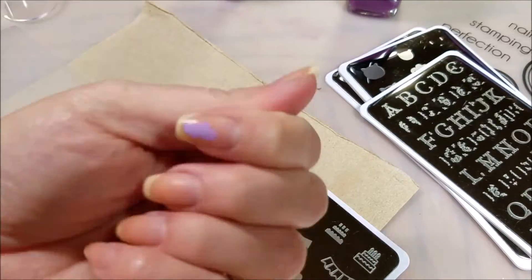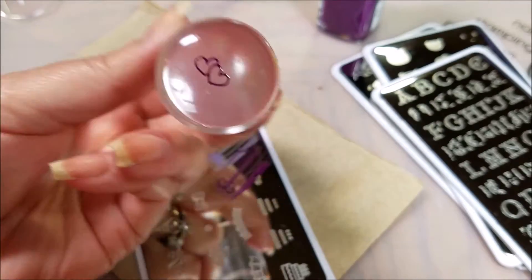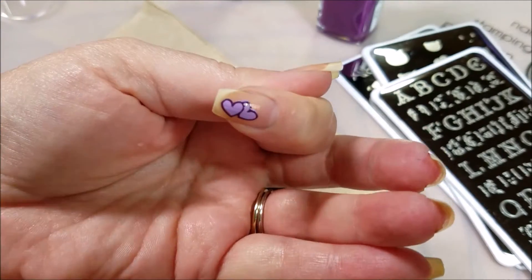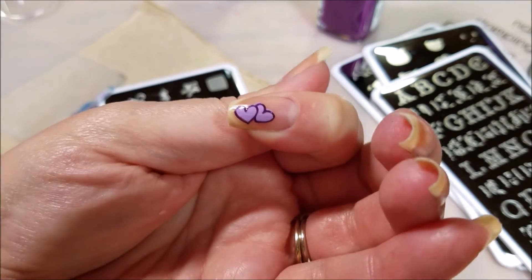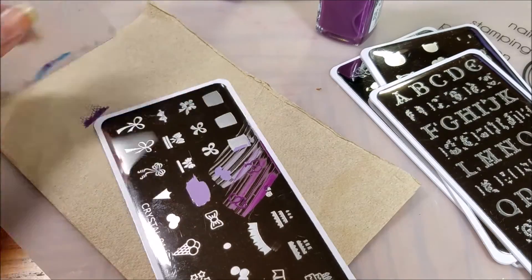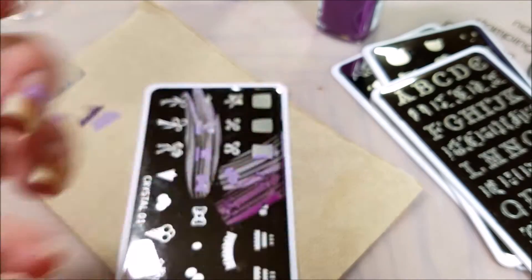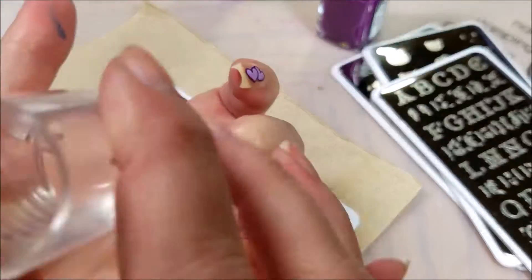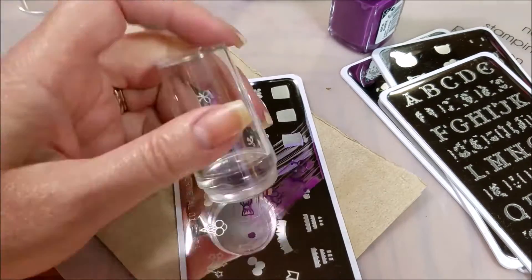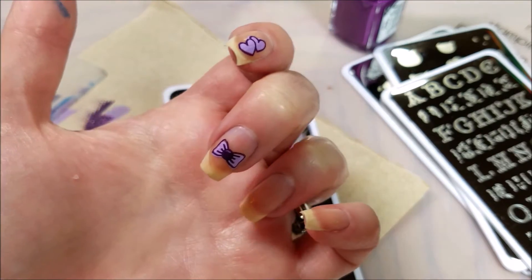Beautiful pickup! I think that was pretty darn good — look at how adorable that is. Great pickup. So you can put the center of your bow on there. You got it layered.